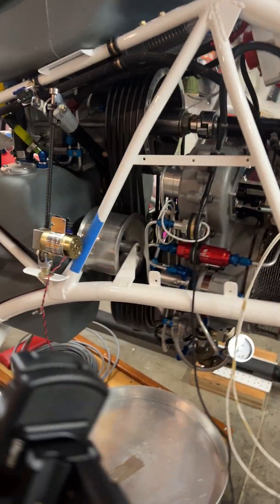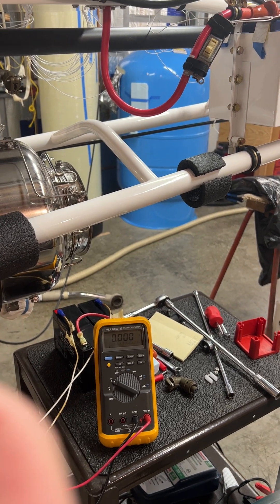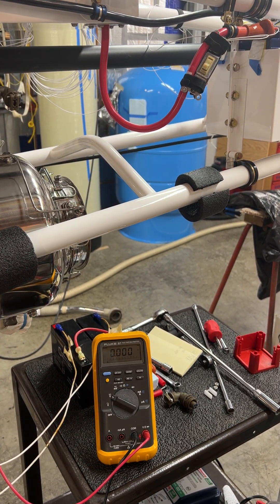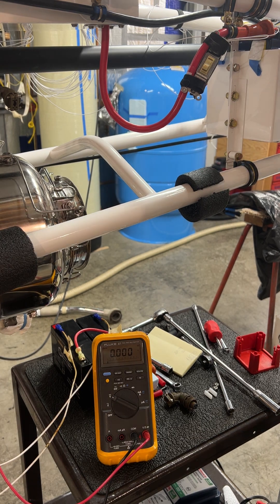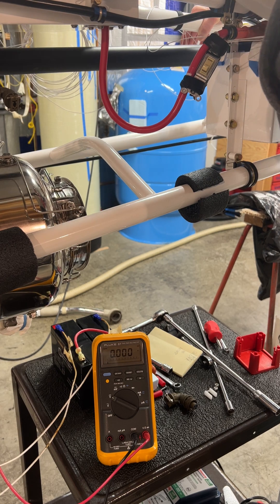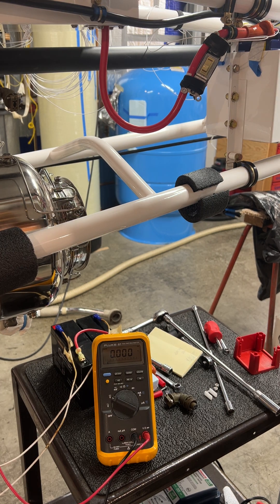I've got the voltmeter set up again. This time it's monitoring the voltage at the starter itself. The master switch is in the on position. The start fuel solenoid is energized, the battery switch is on, and the test is in.